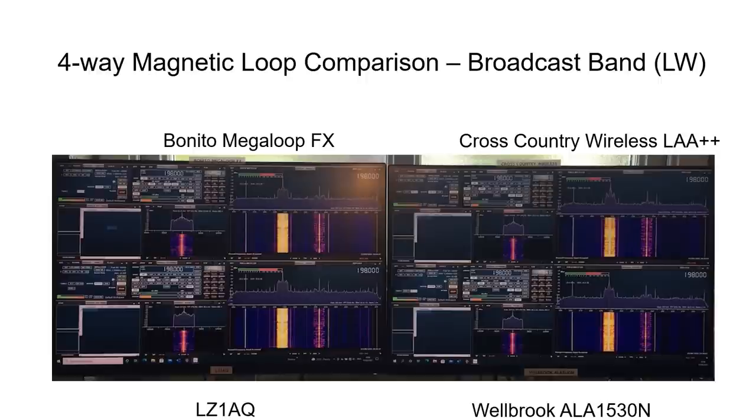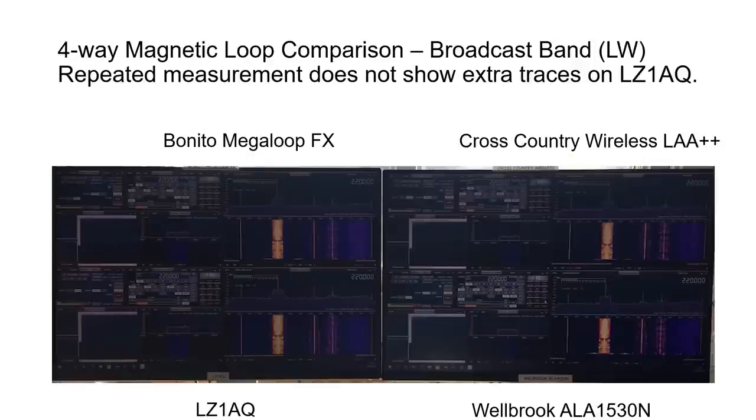In terms of overall signal strength, the Welbrook and LZ1AQ loops had marginally the best signal-to-noise ratio for weak signals on long wave, though this is marginal and the other two were not bad. A repeat measurement on the long wave band confirmed the LZ1AQ did not show those spikes at a different time, so they are not thought to be a genuine artifact of the antenna.